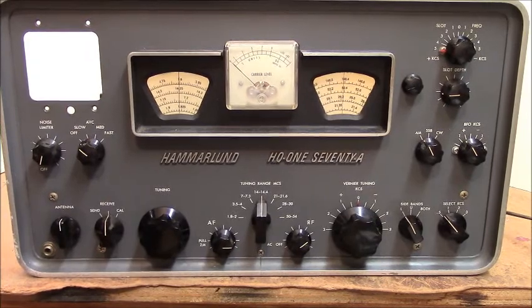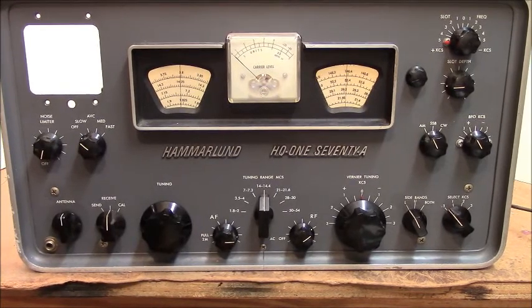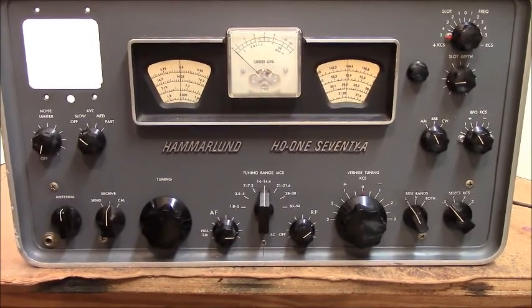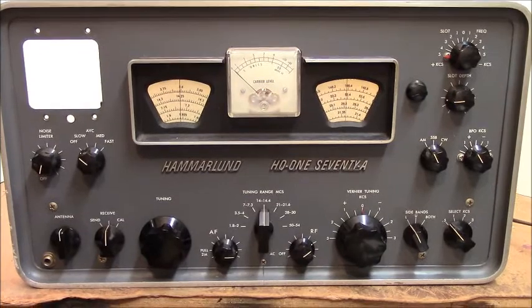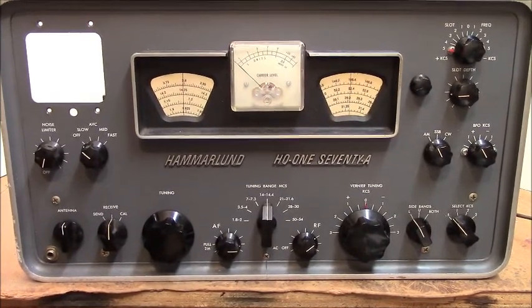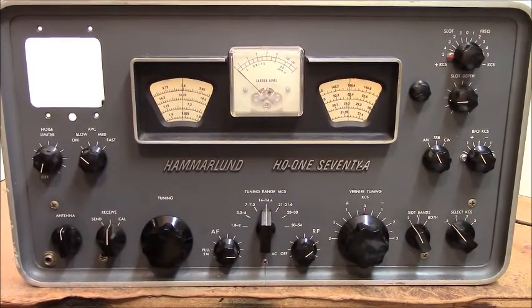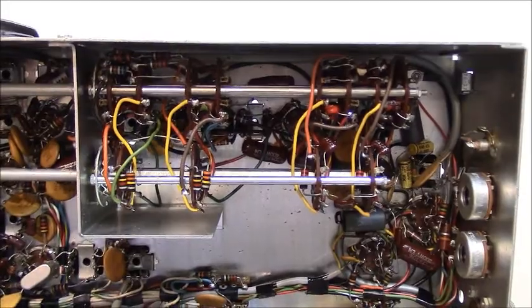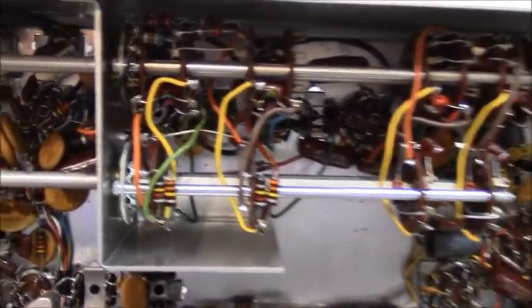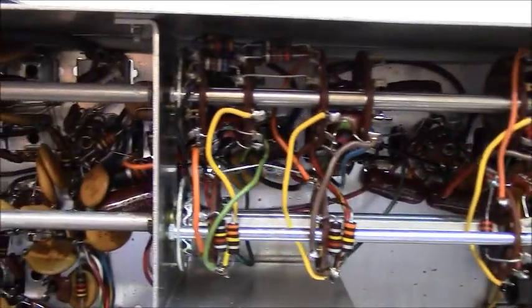When it came in it survived shipping pretty well. When I started checking it out I found that it did play — all the functions worked — but it's had some problems from people trying to do repairs. Whoever tried to do the last tune-up apparently cracked three of the cores in the IF transformers. If you look under the bottom of this thing you're going to see a menagerie of wafer switches — wafers and more wafers — and they're in the way of getting to those transformers.